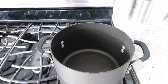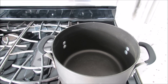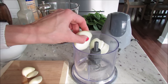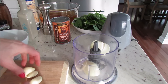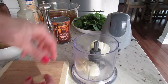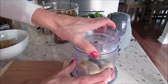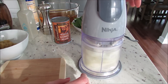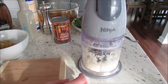We want to have our pot nice and hot before we add our olive oil. I have my pot over medium-high heat. We're going to chop our onion and mince our garlic. I'm just going to throw all of this in my little chopper. If you don't have one, it's not a problem — this just makes it quick and easy. But you can just chop your onion and mince your garlic. That took about five seconds — that's why I like to use this.